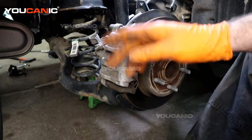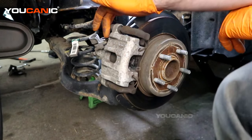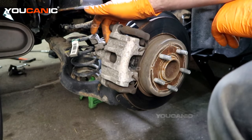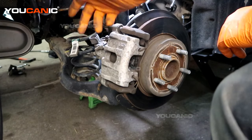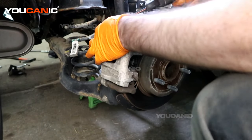It needs to be spun to be depressed — it's not one you can just press back because the parking brake, a lot of people call it the e-brake, has a mechanism built into it. So you need to manually spin it back. Let's start by getting these dust boot covers off.